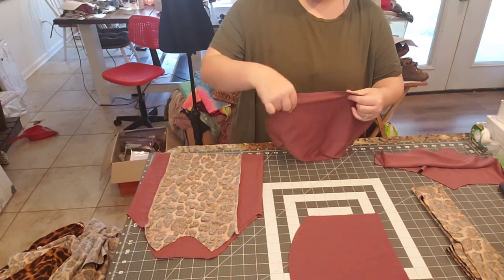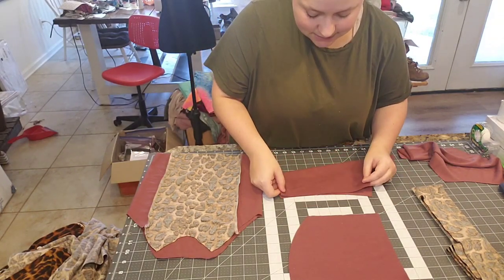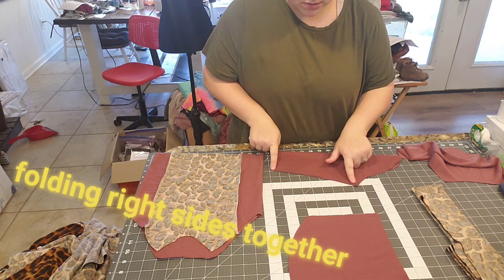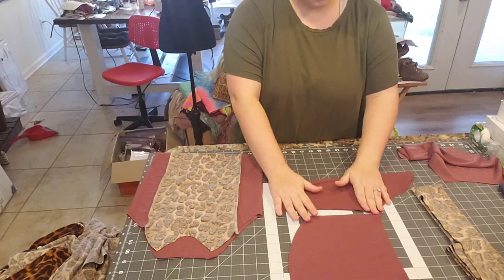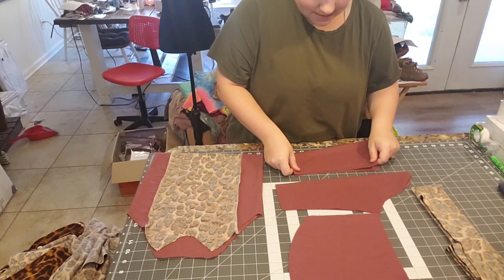For the sleeves, go ahead and fold them over and serge along this part — basically the underarm seam of the sleeve. Do the same thing with the second sleeve.